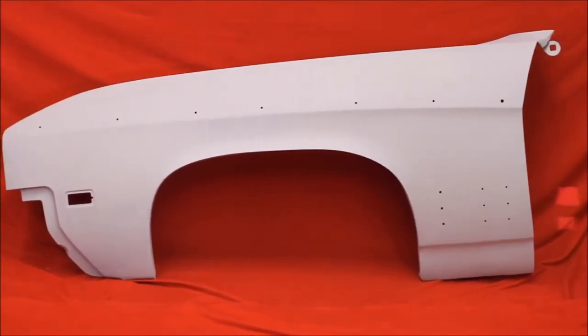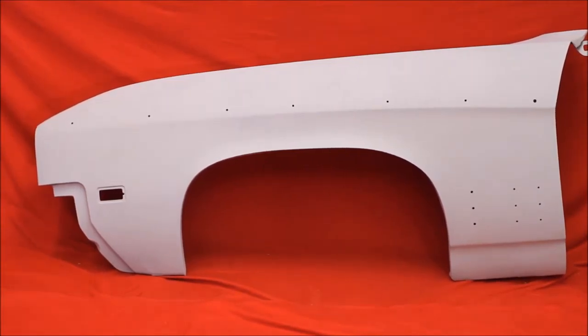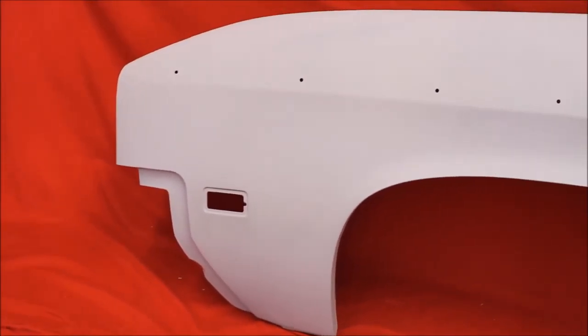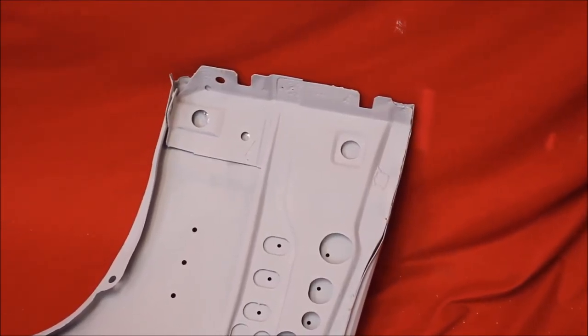Here's another '68-'69 Skylark fender — bead blasted, rust free, primed and sealed. Very nice, solid fender, no Bondo. Here's a close-up: very nice, no Bondo. The back braces have been removed from this fender.